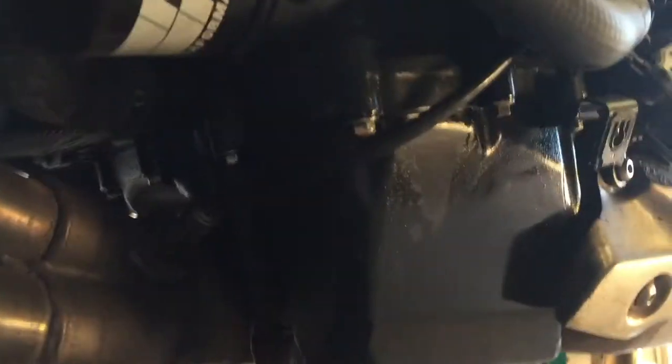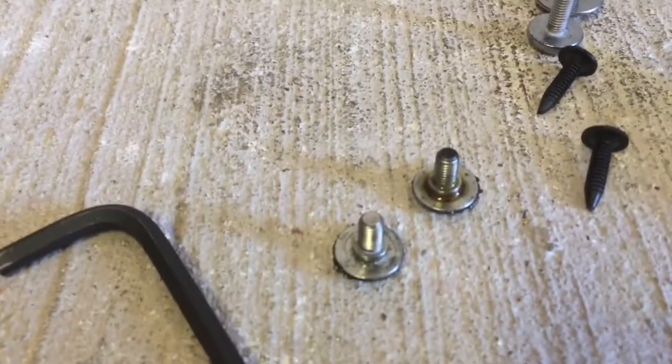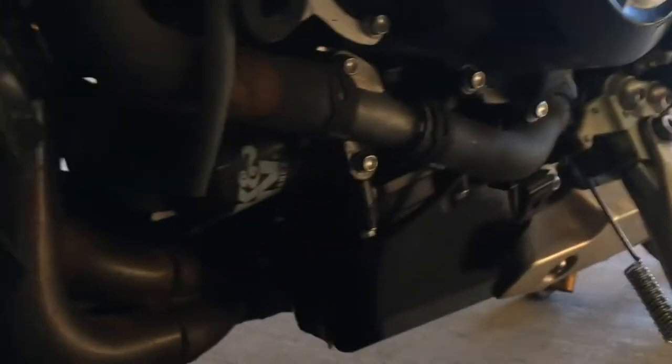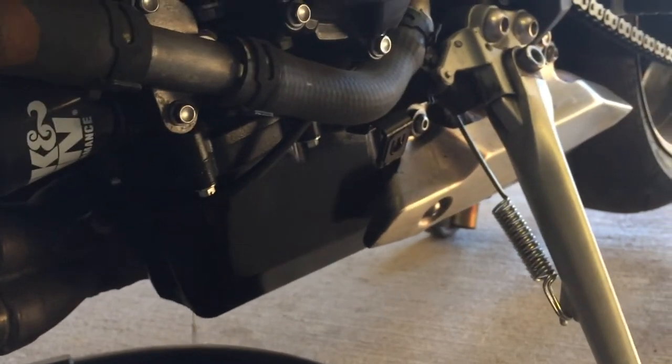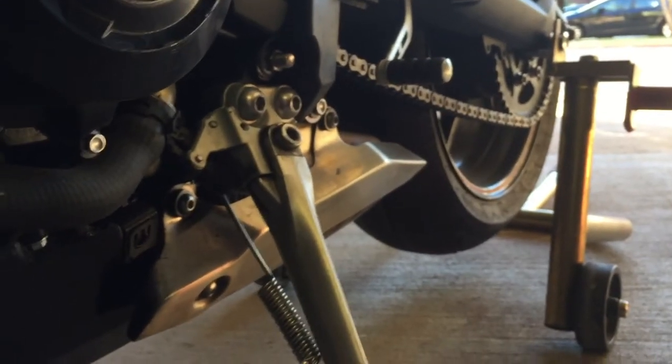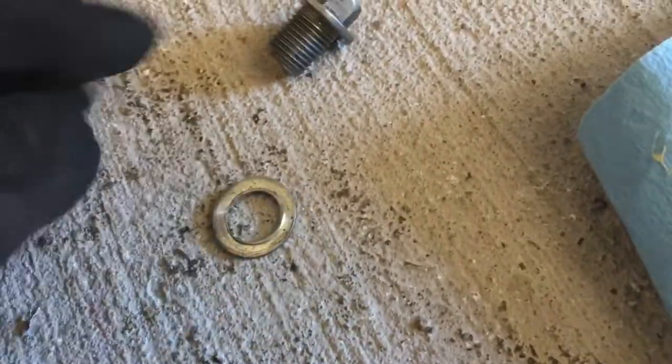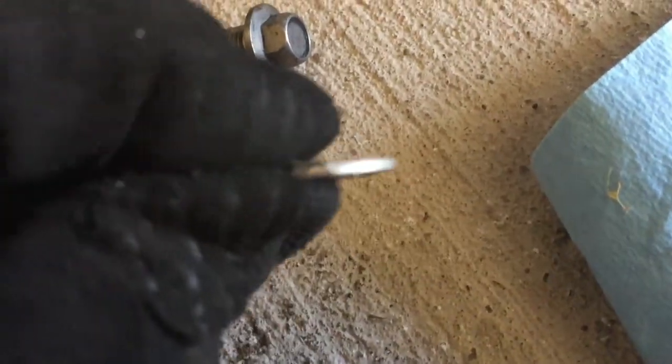There's oil all over the drain pan and all over everything underneath the bike — even the fairing screws on the very bottom are coated in oil. Considering I'm taking this to the track in just a few weeks, I'm really glad I'm doing this, because that would be dripping oil on the track and potentially getting back and spraying on the tire. This here is the crush washer that was underneath the drain bolt — it's still very hot.